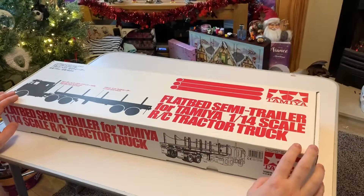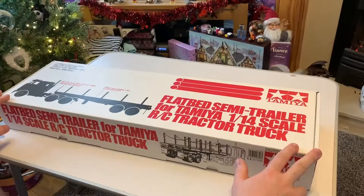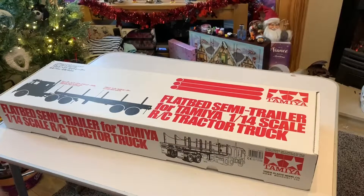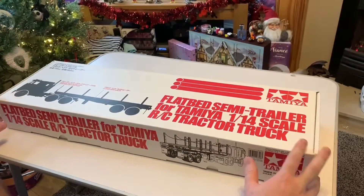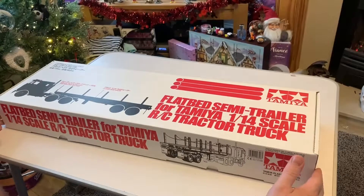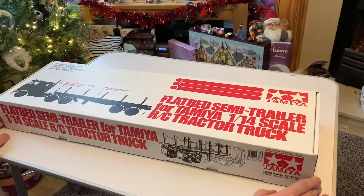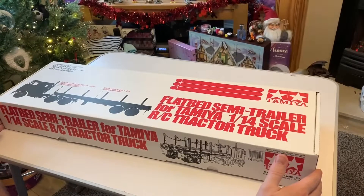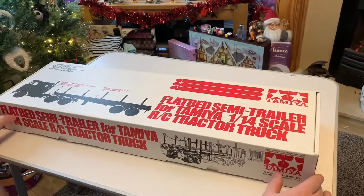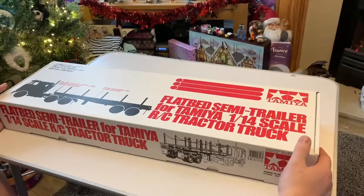Hey guys, welcome to a new episode of Experience RC. In this upload I'm going to be opening and unboxing the flatbed semi-trailer for the Tamiya 1/14 scale tractor trucks. This is one of my Christmas presents, so quite excited to get this built. Wanted this for quite a long time and was lucky enough to get one, so I thought why not open it on camera and show you guys what's inside.